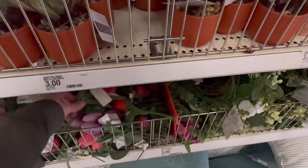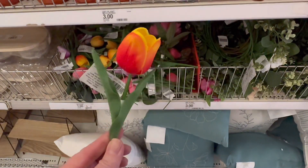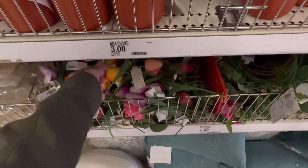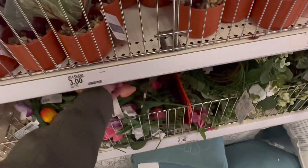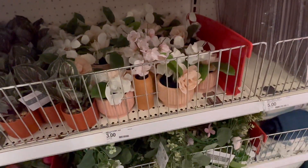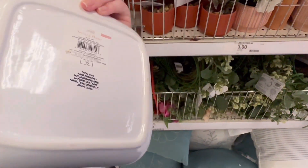These are a dollar. They feel sort of realistic — they have like that soft feel to them. A little carrot tray for five.